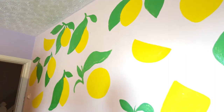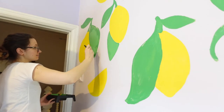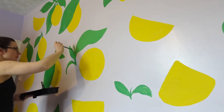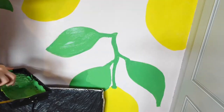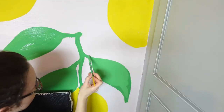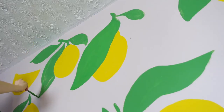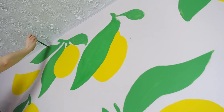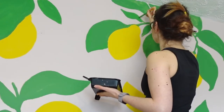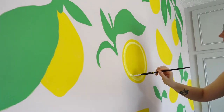Here you can see I'm doing a second coverage of some of the leaves, and you can see how much smoother it looks afterwards. I really wanted it to look neat and nice, making it look as good as possible for the edges, because when I paint the line art afterwards in black, I won't be able to go back as much — it would be a lot more difficult. The idea was to space out the lemons and the leaves as evenly as possible, so the gaps between things wouldn't be too big or too small.